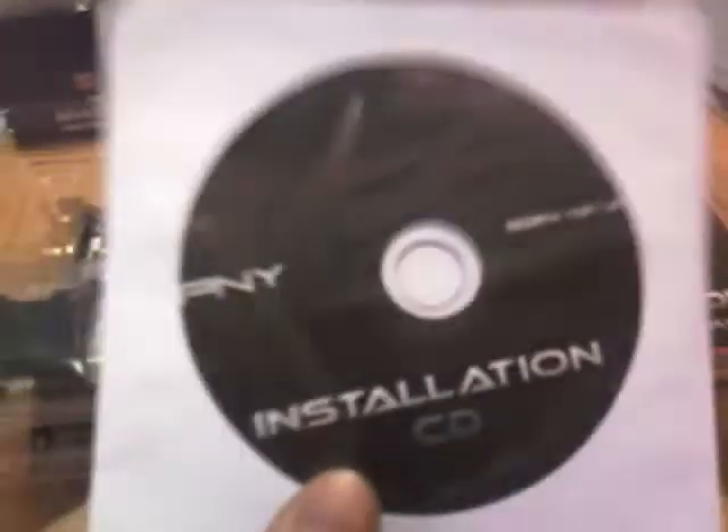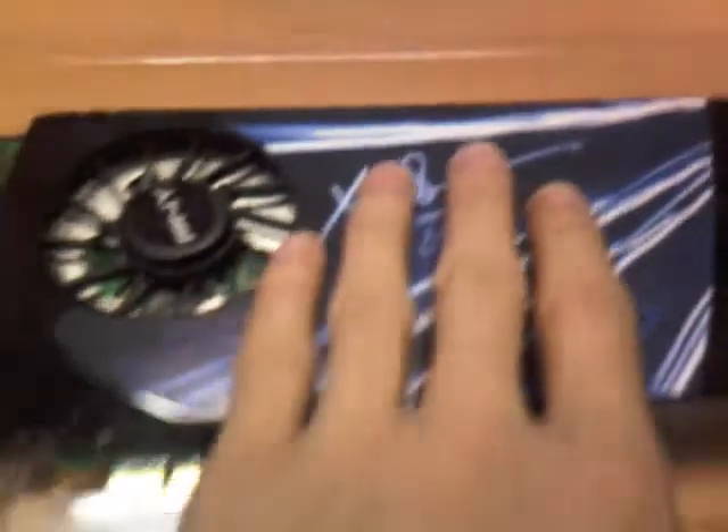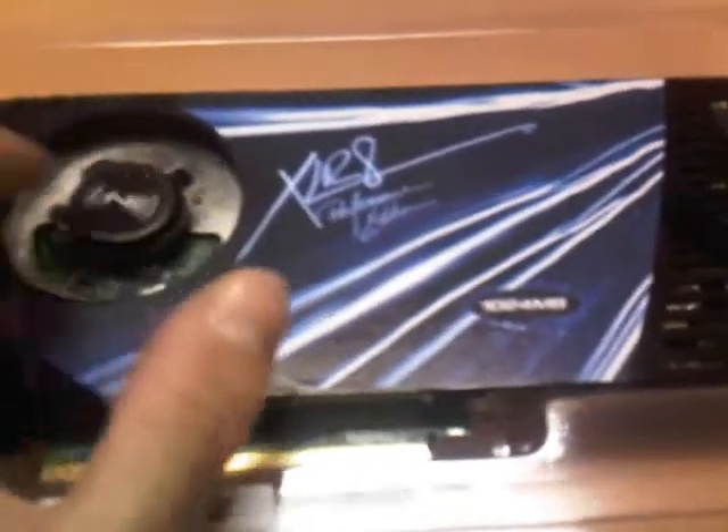You got your installation CD, your quick start guide, and instructions on how to install. You got a DVI to VGA cable for your old school CRT monitors, and you got the card itself. Looks pretty sexy if you ask me.